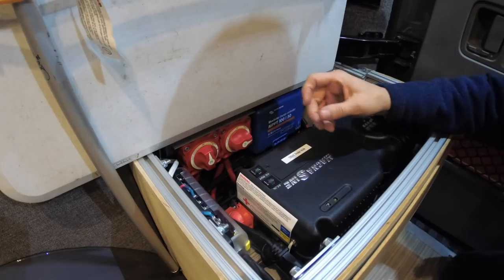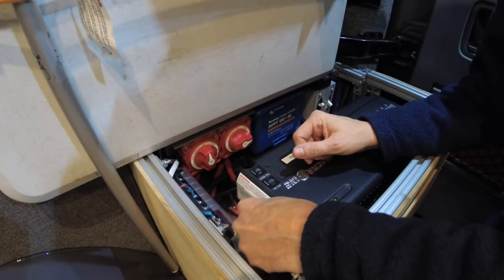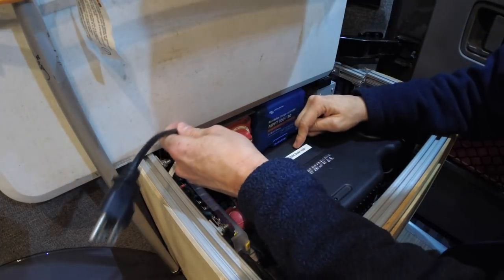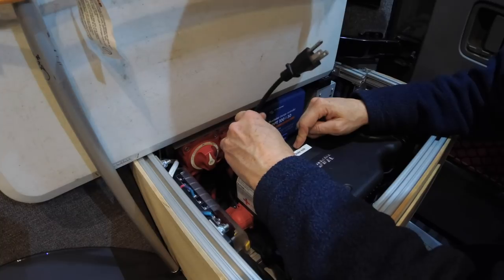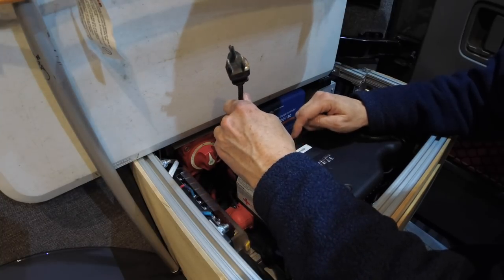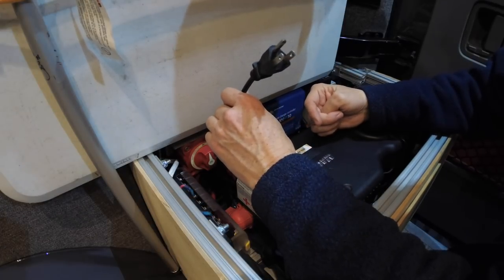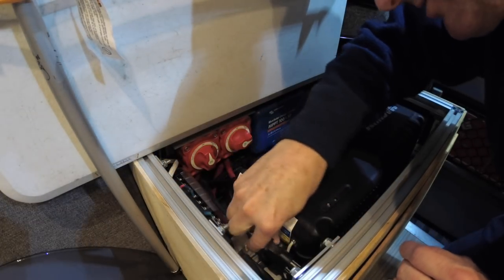The way I have this set up is I have a 120 volt NEMA plug wired onto the end of it and it goes into the inverter charger. So if I were to take an extension cord and plug this into a standard outlet, it would start charging and through the transfer switch it would provide power to the outlets. You'll notice I had it plugged into an outlet back here in the corner.